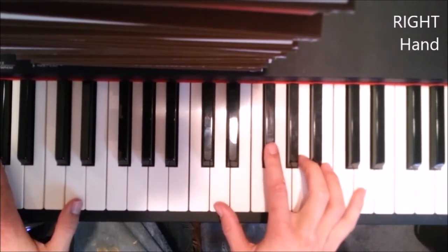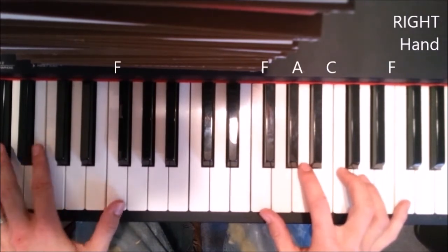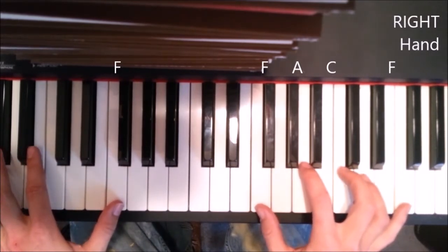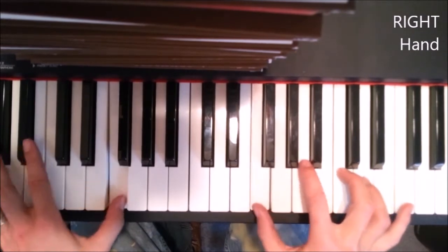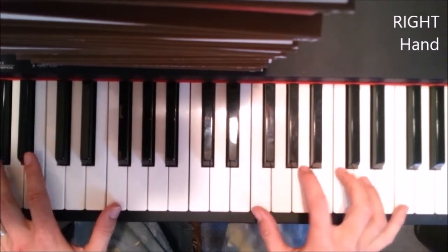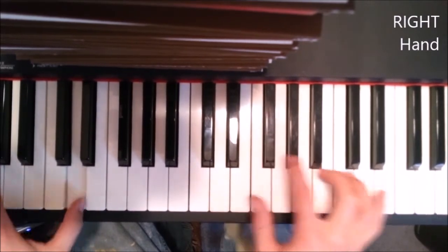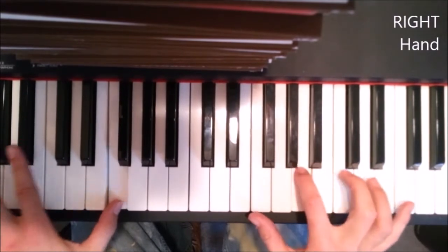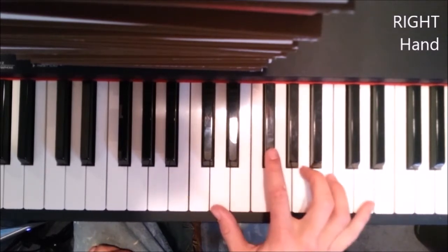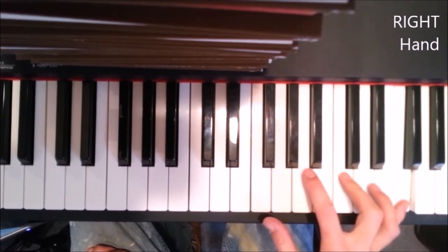Then it goes up to F — and the same kind of sequence. With your left hand you'll be playing F, and on the right hand you'll be going F F C A C A F F C A C A. So remember: that was D D F sharp A D, and then up to F F A C F.